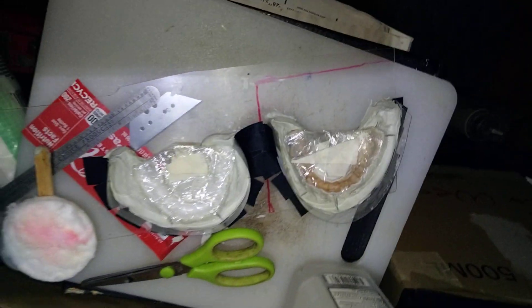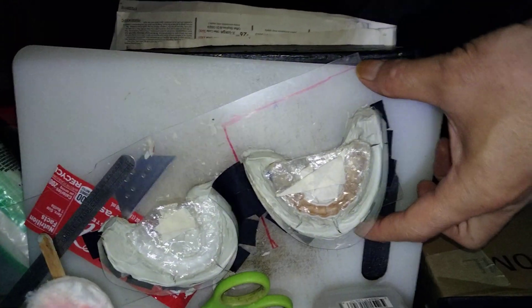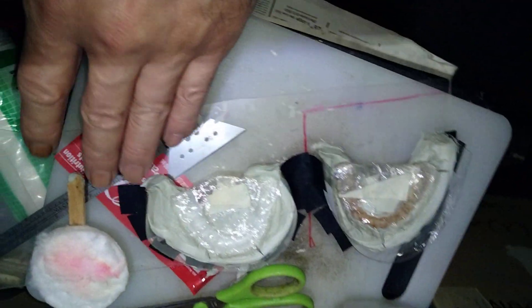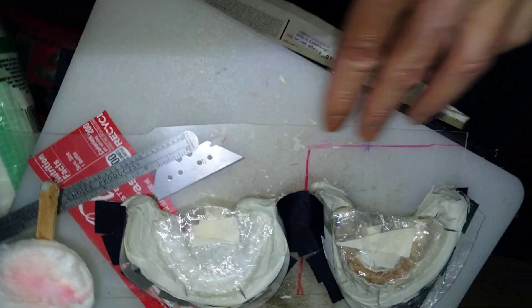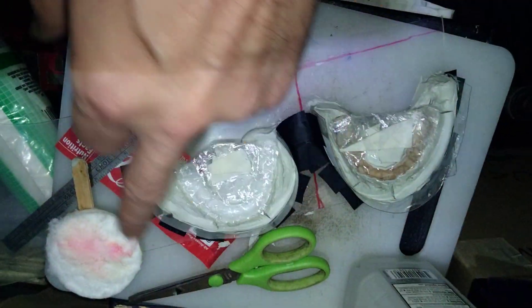Hey, how's it going on YouTube? Welcome to Upside DIY. So it's pretty much in the middle of August and this plastic is covering — I got another piece of plastic. I taped up a barrier.